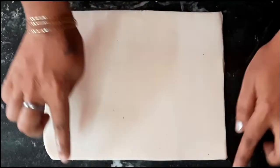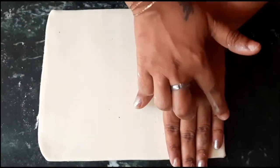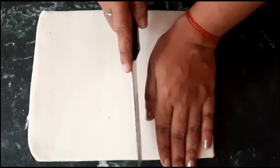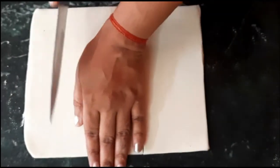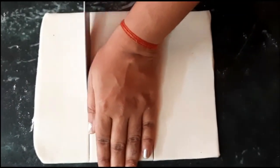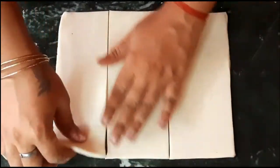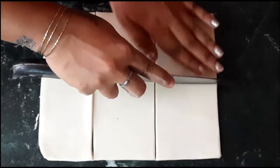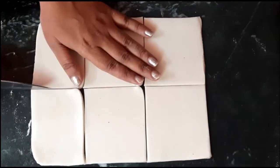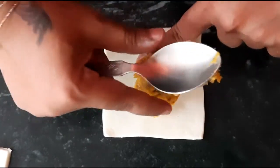Once your sheet is rolled out, place your palm on it and cut it according to your palm size. Then divide each piece into two. Now we will add the filling — keep the filling in the center.